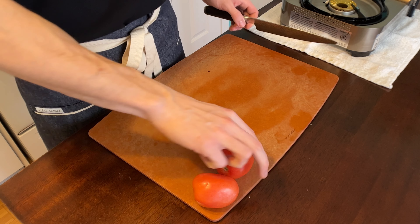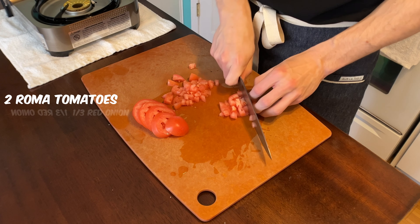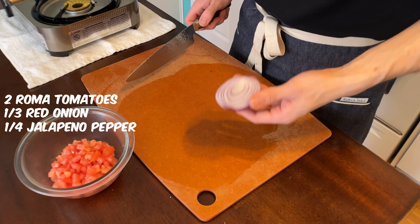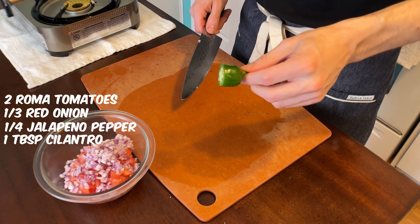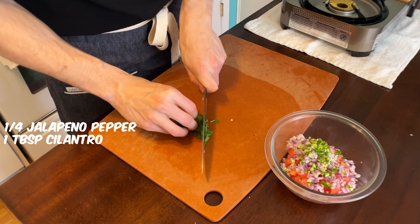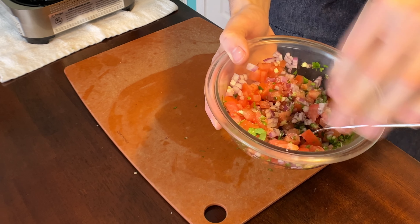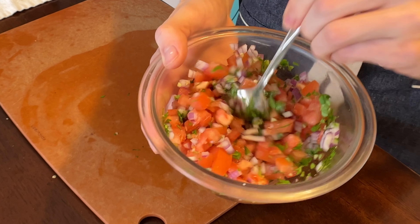Now for the pico de gallo: two Roma tomatoes medium diced, about a third of a red onion small diced, a little quarter of a jalapeno, about a tablespoon of cilantro, and a little bit of salt. Mix it up and you've got yourself a very basic but tasty pico de gallo.